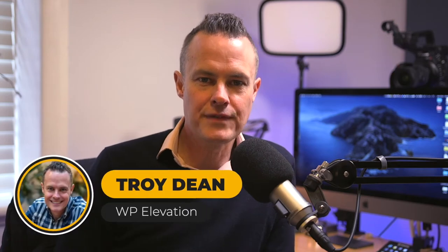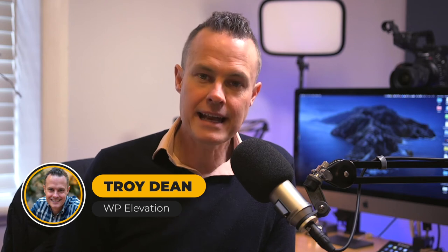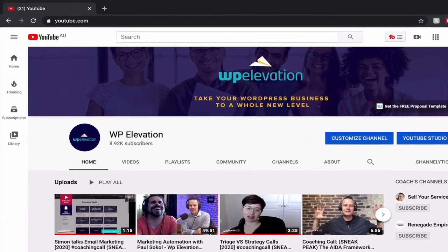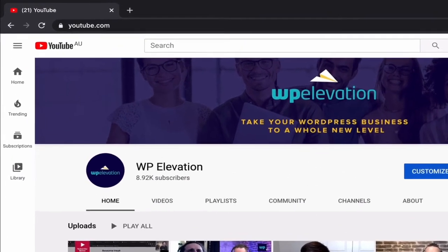G'day folks, Troy Dean here. In this video I'm going to show you how to register a domain name and then how to attach an SSL certificate to that domain name so that you can secure your website. When people visit your website they feel confident interacting with it and they get that nice padlock icon in the browser bar and they know that your website is secure. It's a very important step, and if you just follow the bouncing ball it's actually quite simple, so let's get to work.